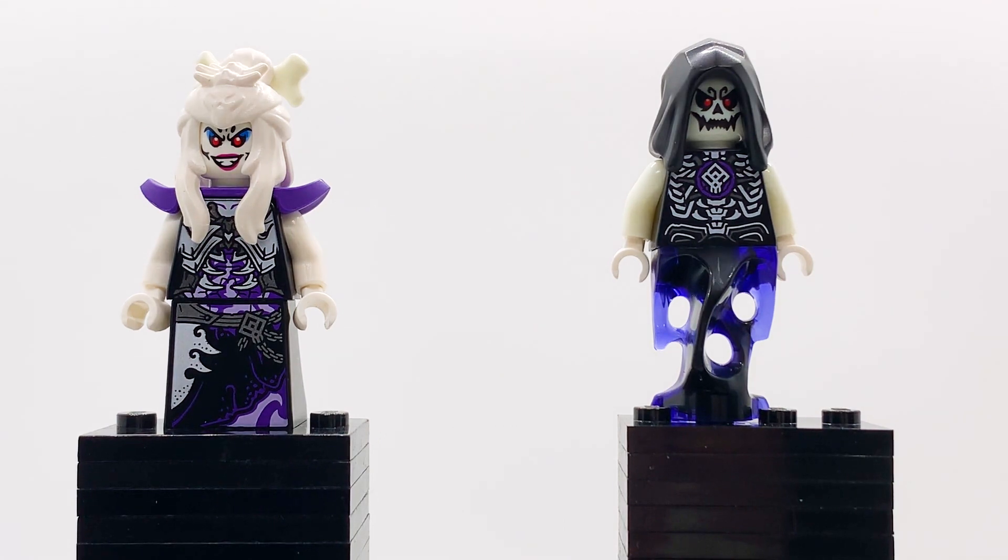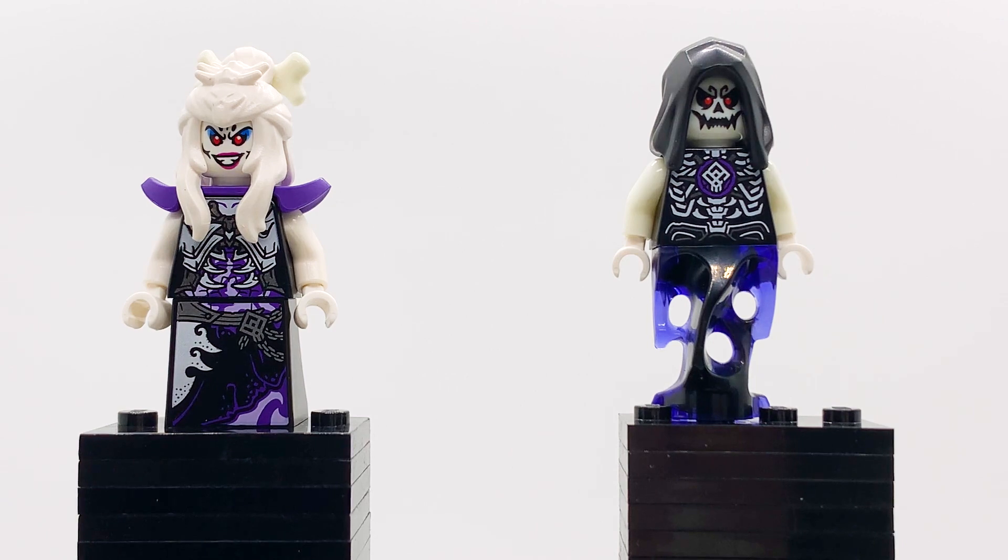The next two minifigures both come in the Bone Demon set. We have Lady Bone Demon and a Bone Spirit. One interesting thing about these guys is they both have parts that glow in the dark. You can see the Bone Demon's face and arms, as well as the bone in Lady Bone Demon's hair, all glow in the dark, which I think is super cool. It just gives these figures a little more life that they wouldn't have otherwise. But even without the glow, these two are both still great. I love the color scheme on Lady Bone Demon — the purple and light purple and black all mixed together. It's just such an ominous feel. She looks excellent.